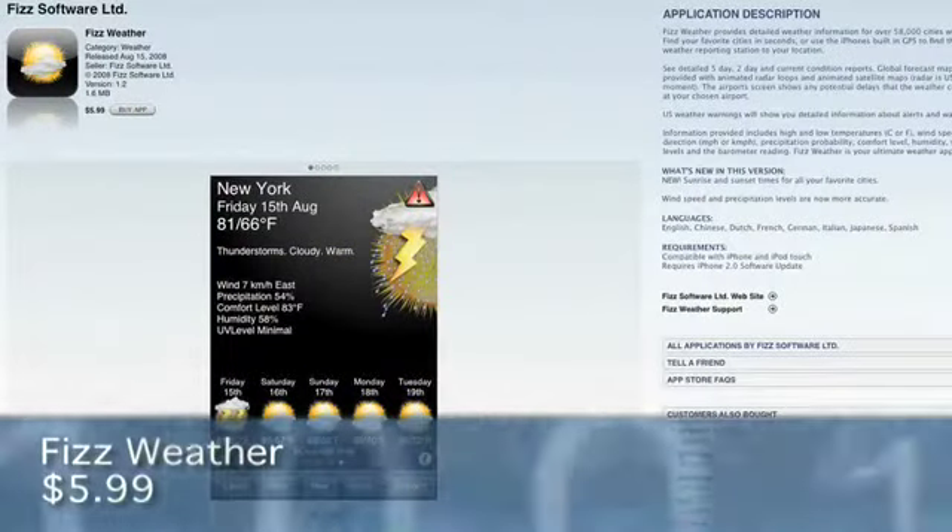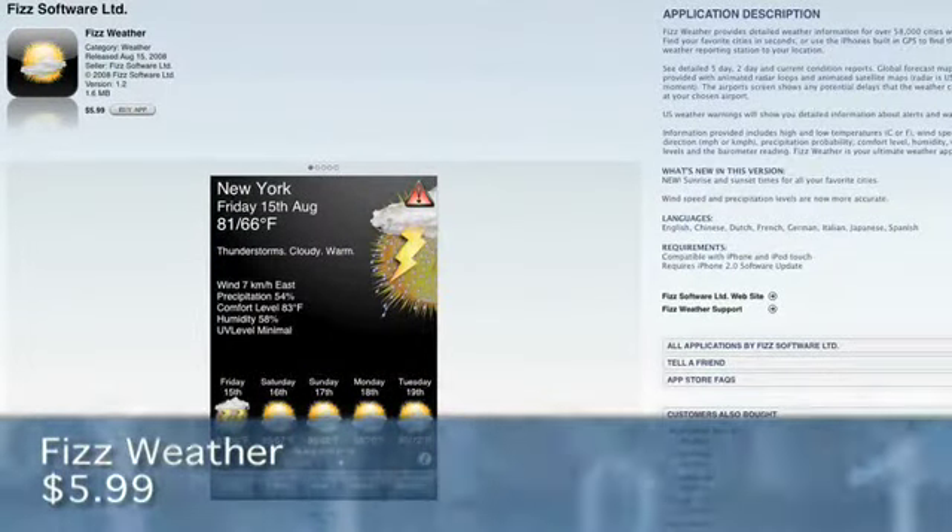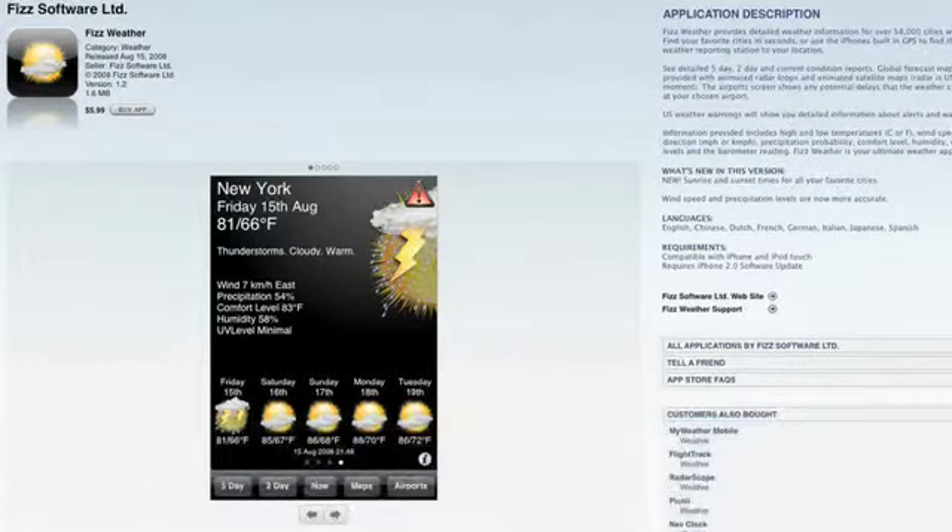Hi, I'm Jay Goldman and you're watching Mr. Mobile. Today we're going to take a look at an iPhone app called Fizzweather, which gives you the latest weather conditions and forecasts right on your phone. There are a lot of different weather applications on the iPhone, and I've looked at most of them. Fizzweather is definitely my favorite — the graphics look really great and the performance is excellent in terms of adding and customizing different things.